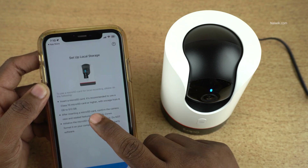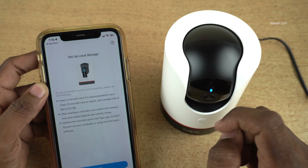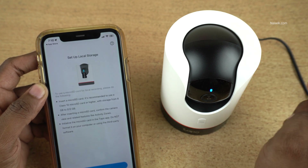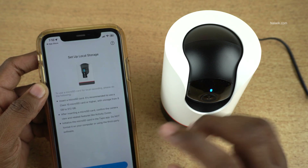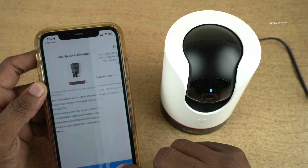You can also set up local storage. I already made a video on how to insert a micro SD card and record to local storage — I will give the link in the description box, please do check that. This camera supports up to 512 GB micro SD card. Click on 'Got it.'